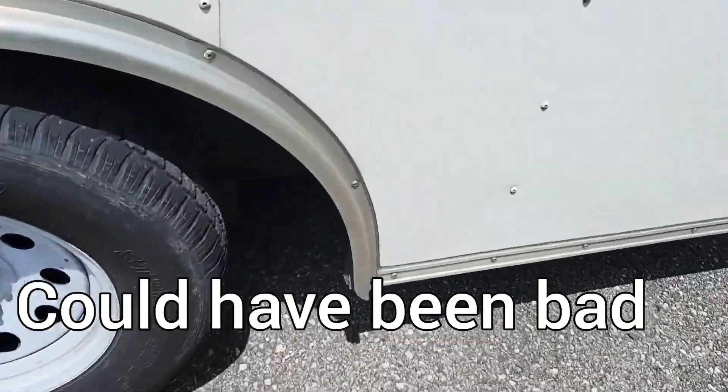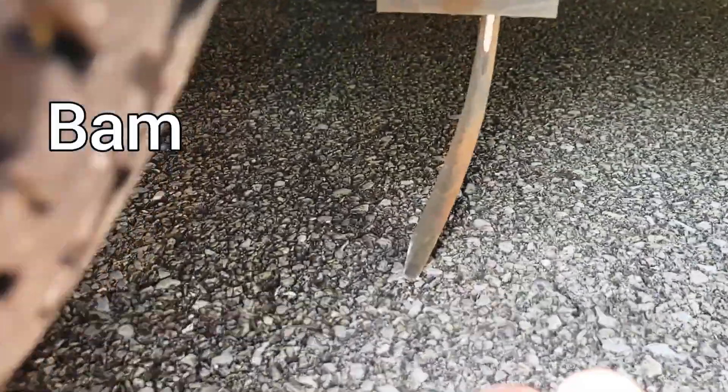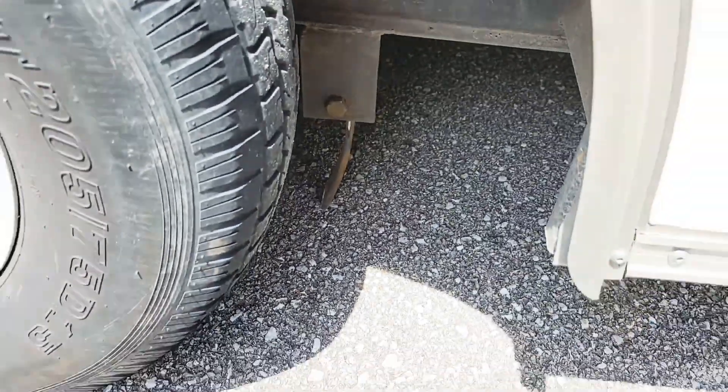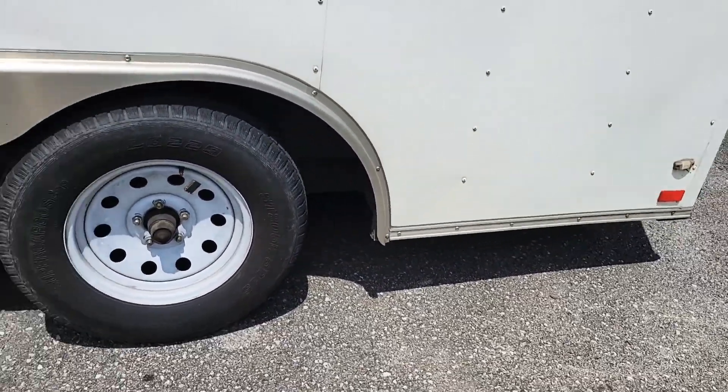All right everyone, living life — and this is what happens when you're living life. The leaf spring breaks on your trailer when you're an hour away from home, then you got to find somebody to fix it.